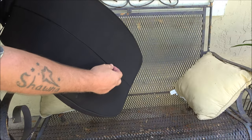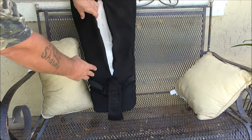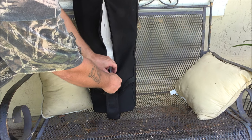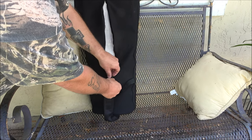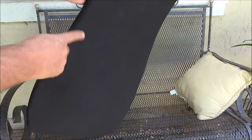There's a zipper in the back — you can unzip it, pull the memory foam out, wash the cover, put it back in, and zip it back up. I like that; that's a nice touch.